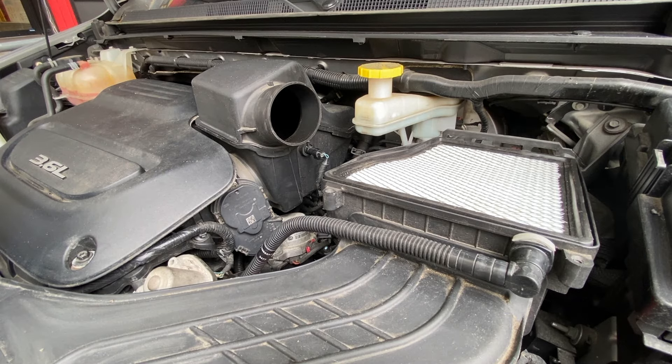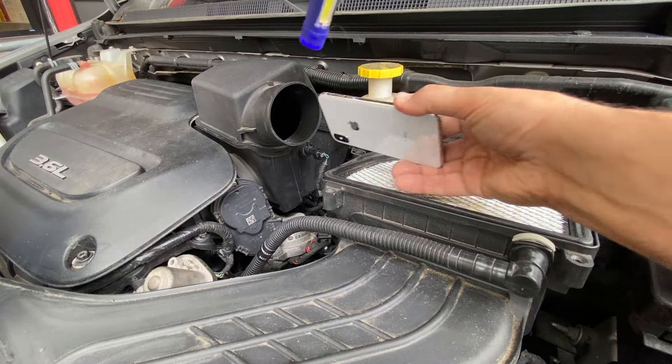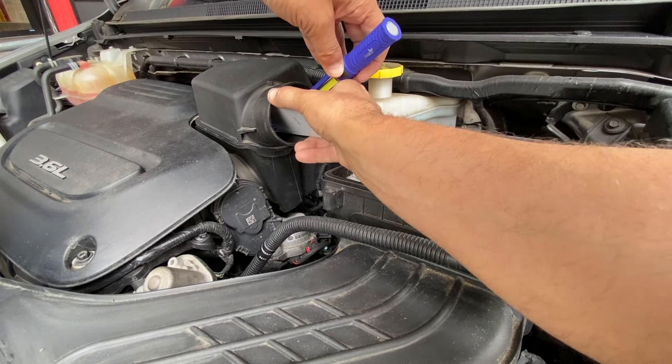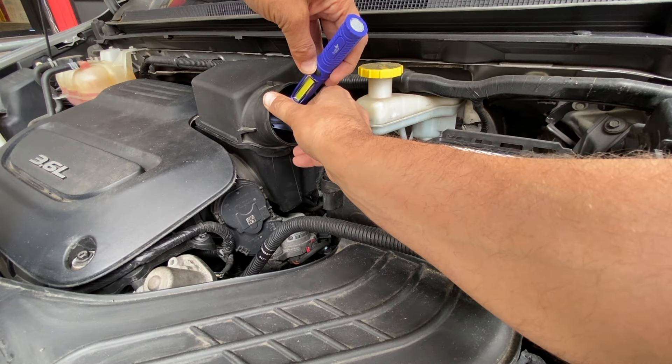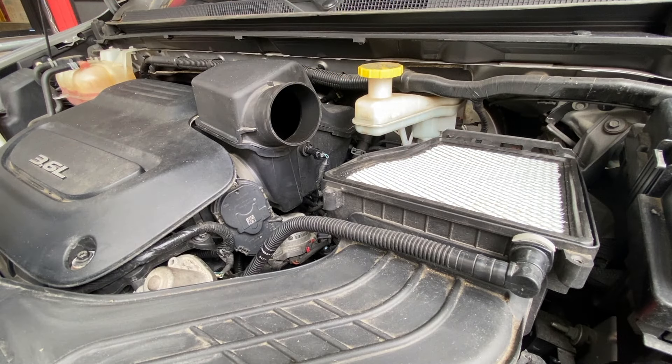To see if your throttle body is clean or dirty, I take a flashlight and a phone — it fits just in here — and I can get in there to take a photo to see what I'm working with, to see if it needs to be cleaned. As you can see, there's some dirt and grime on the throttle valve, so we're going to open this up and clean it out.